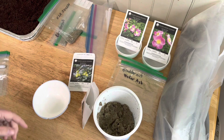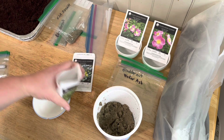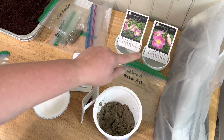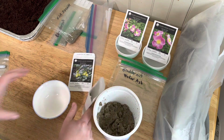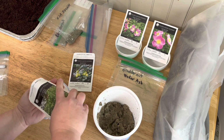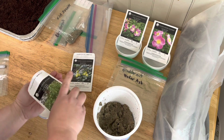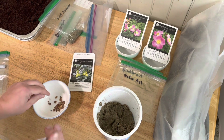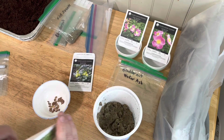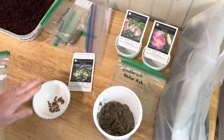Those are going to go into the refrigerator for also about 60 days. Let's do a couple more of those, but we're going to do them along with the roses in a hot water treatment. I'd say I did about a third in here, a third this way, and then we'll do one more third.